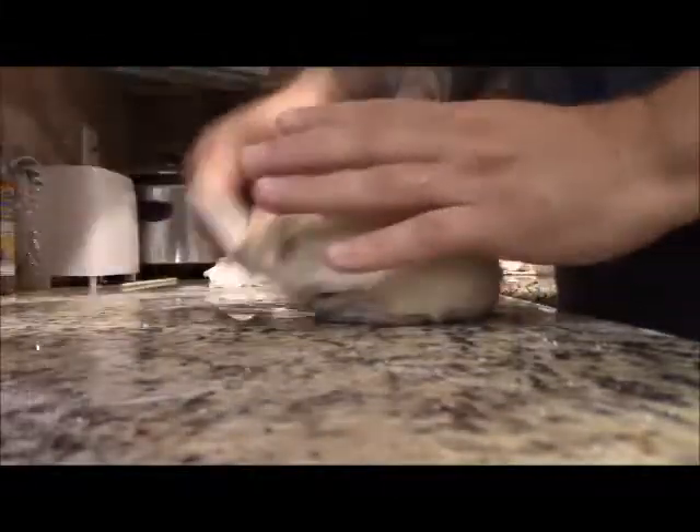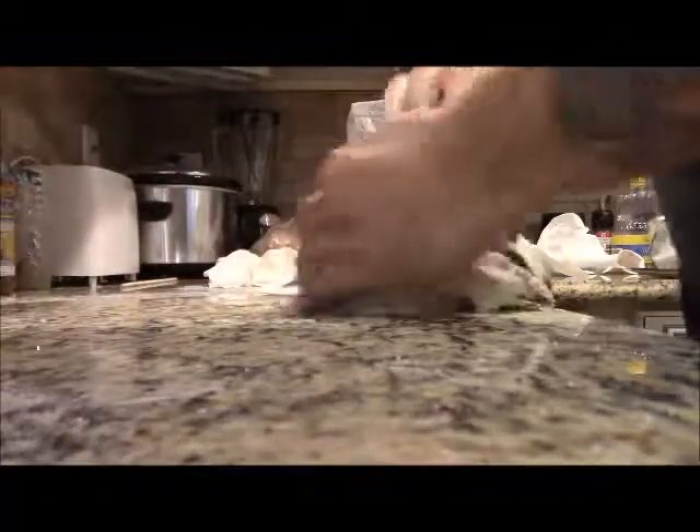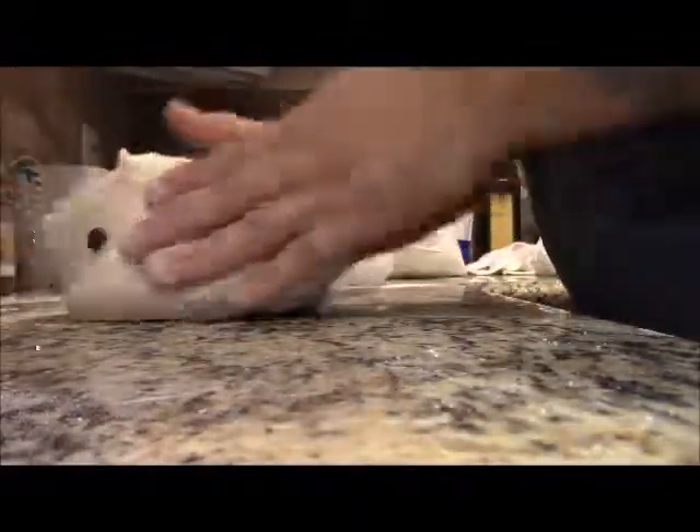If you're doing this in a machine, be mindful of how much you mix it because you can over-knead it. But when you're doing it by hand, I think you'll tire out before it gets over-kneaded. Kneading is basically: form a ball, push forward, rotate, pull it back — that's all kneading is. As much flour as I added, it's still sticky.